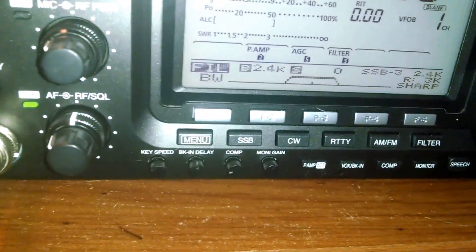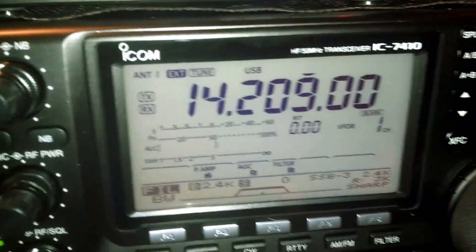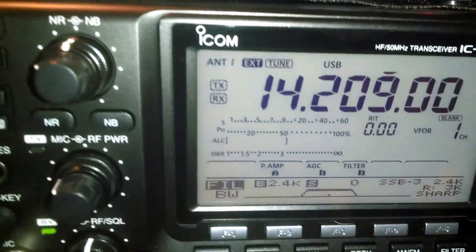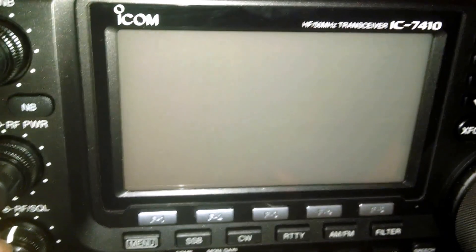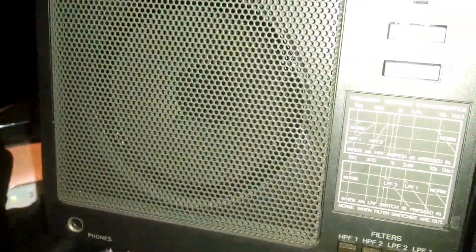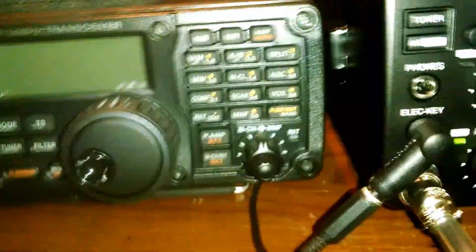Trying turning the noise reduction off — it's still all garbled. So without changing anything else, turning the radio off and turning it back on, and there's the audio back to normal.